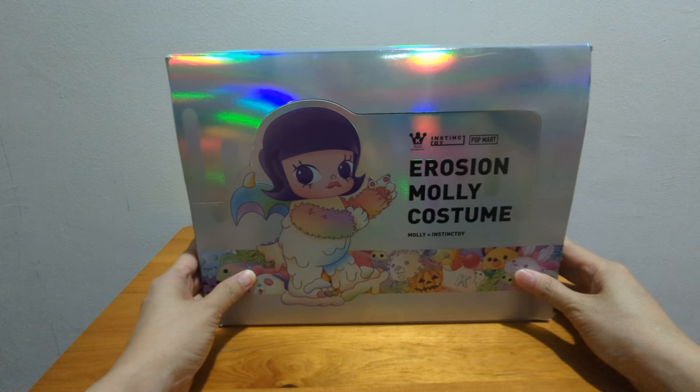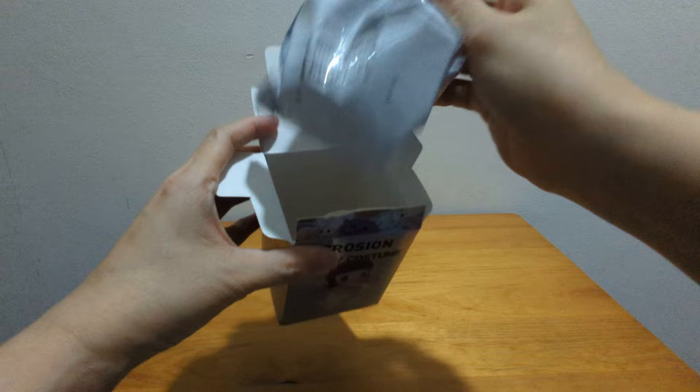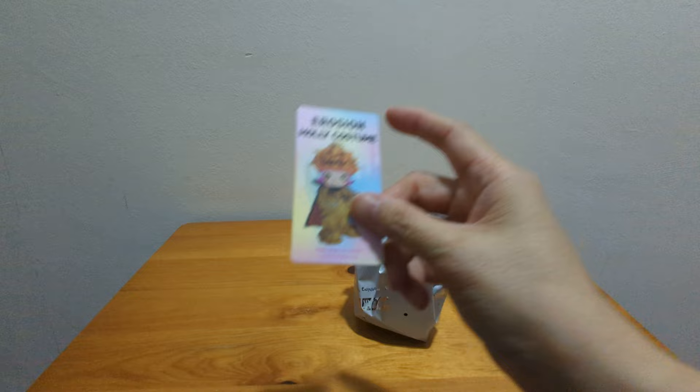Hi everyone! I got a set of Erosion Molly costumes which I'm going to open now. The table doesn't have much space so I'll take it out at the side. First one is Halloween Ink Molly. It shows the Kennyswork and Instinct Toy logos. Erosion Molly costume.